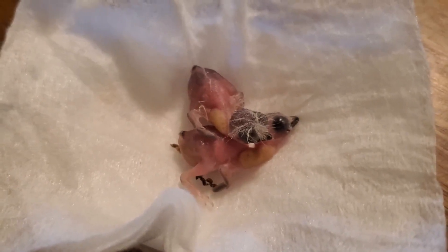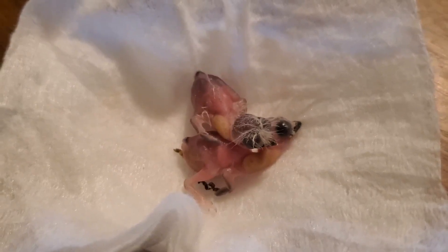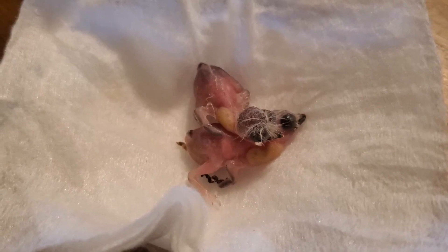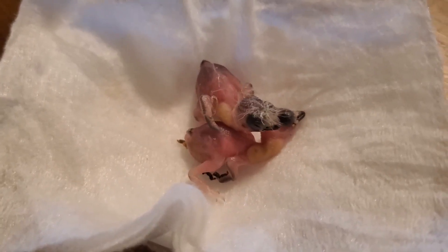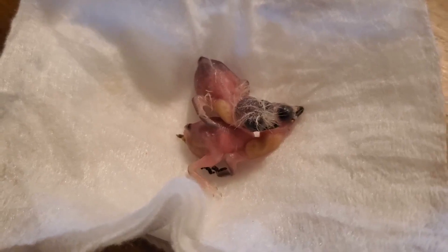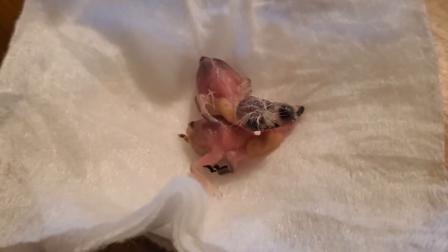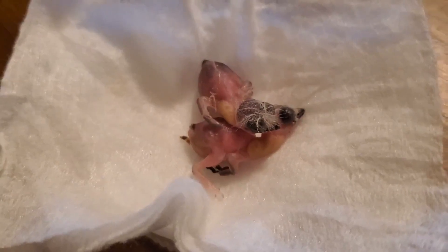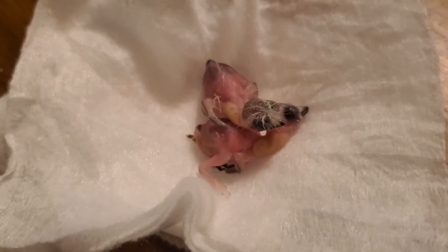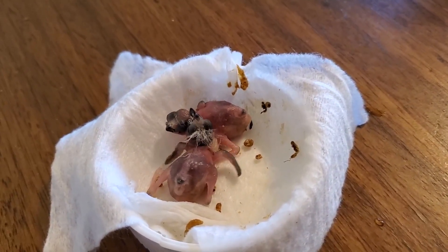Exactly on the 14th day, two tiny babies hatched out. They are very small, so after hatching I kept them inside the incubator because they need high temperature and high humidity.